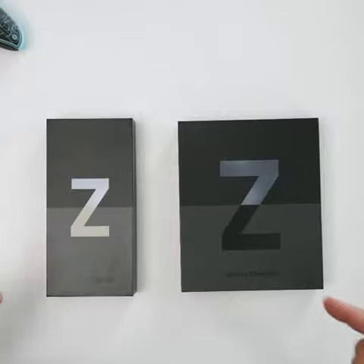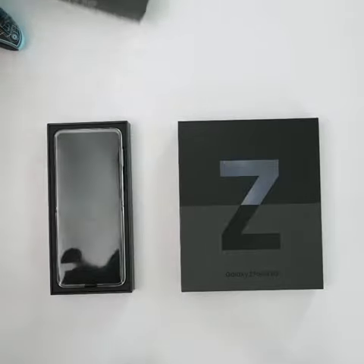We have both of the new foldables in the house — the Z Flip 3 5G and the Z Fold 3 5G. Let's go ahead and unbox both of these right now.